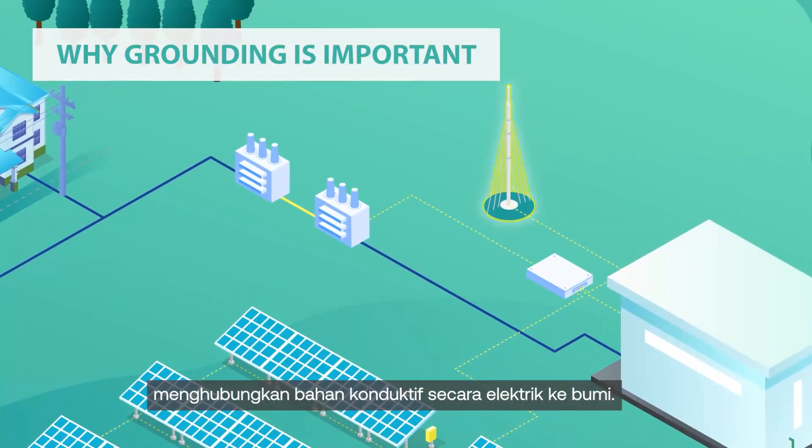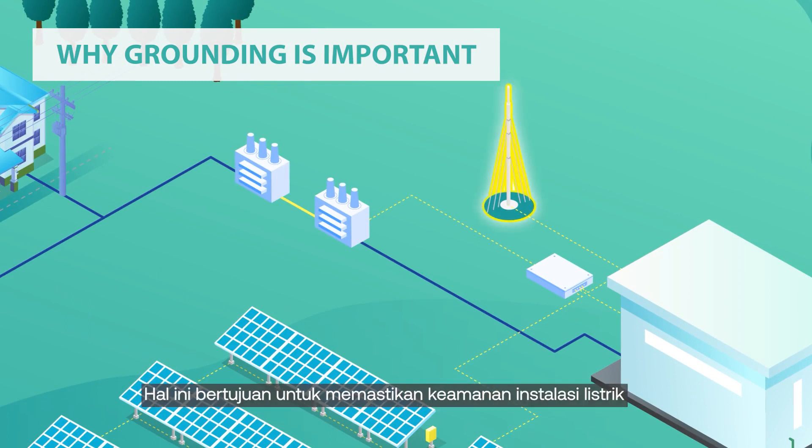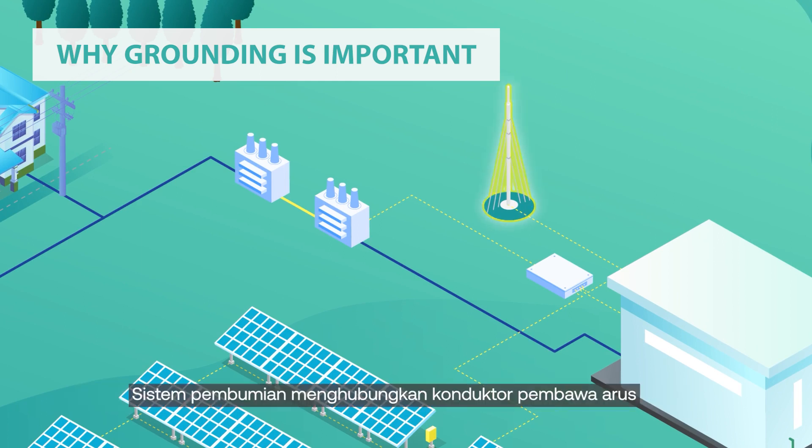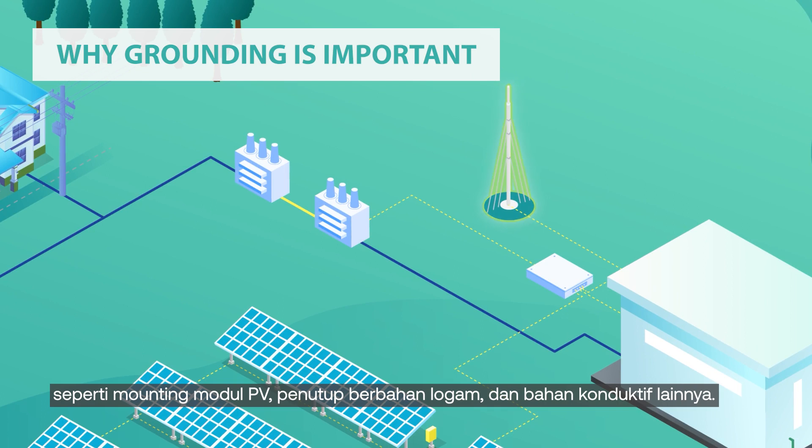Grounding is a technique to electrically connect conductive material to earth. This aims to ensure a safe electrical installation that is free from fault current that endangers the user's safety. The grounding system connects live or current-carrying conductors with non-current-carrying conductors, such as PV module mountings, metal base enclosures, and other conductive materials.